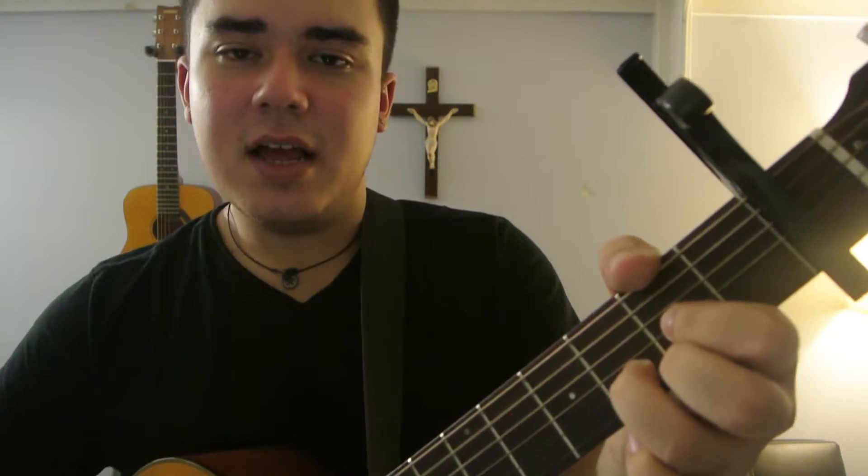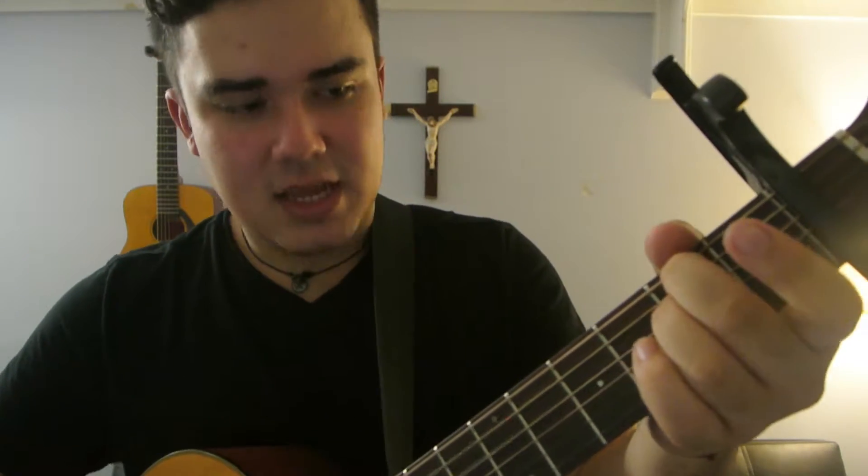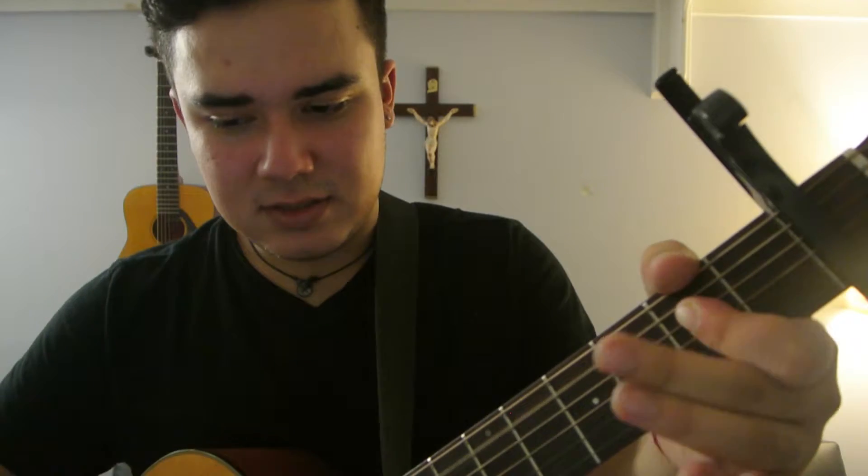So it goes D, E minor, A, D — or it's A, D, A slash C sharp.